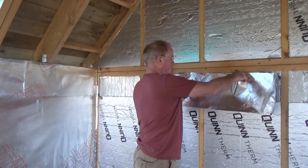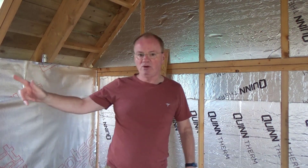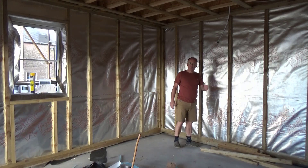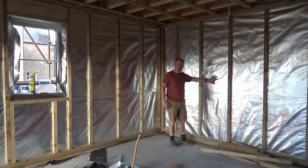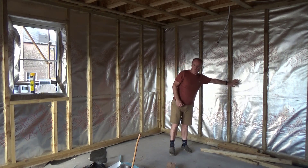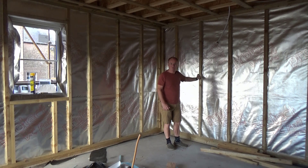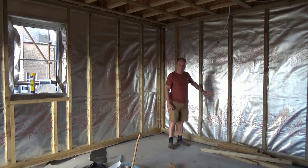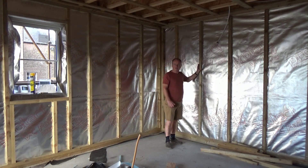Over this we then lay a foil — this is a silverback foil. Then we start to put branders down to create the service void. If we look over here we'll see that some of this has already been done; this room is virtually complete for this stage and ready for the first fix of plumbing and electrics to come in and use these service voids. The only thing still to be done is some tape to be applied here, which would normally have been applied before we put up the wood. We're in a difficult period and waiting on supplies, but it won't hold things up.